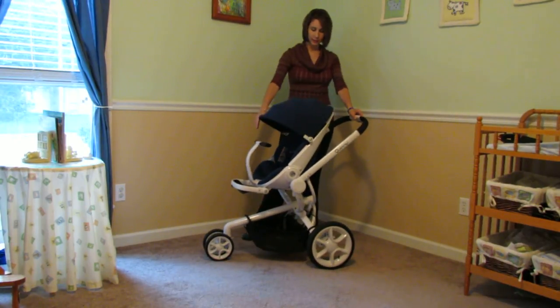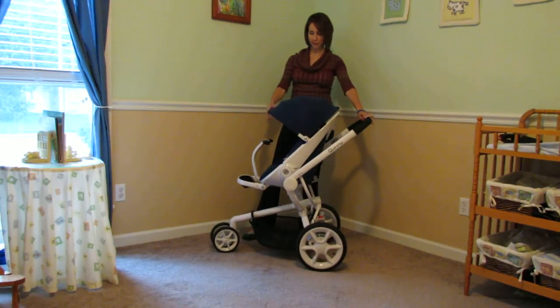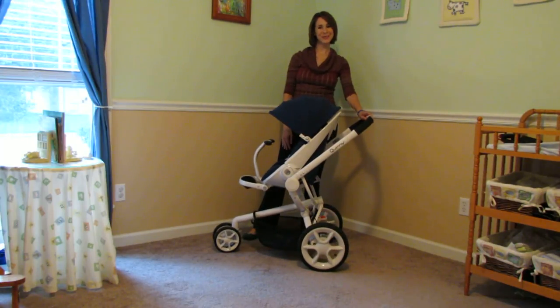So this is it — the Quinny Mood. Really awesome. Click on the link below for my full review. Thanks so much.